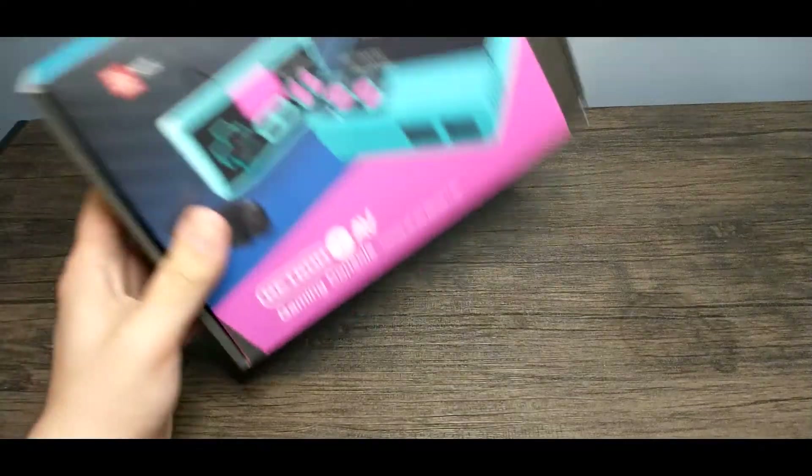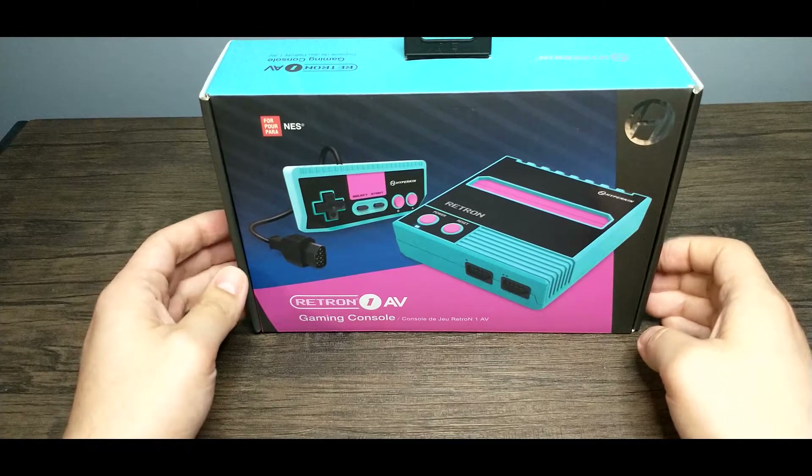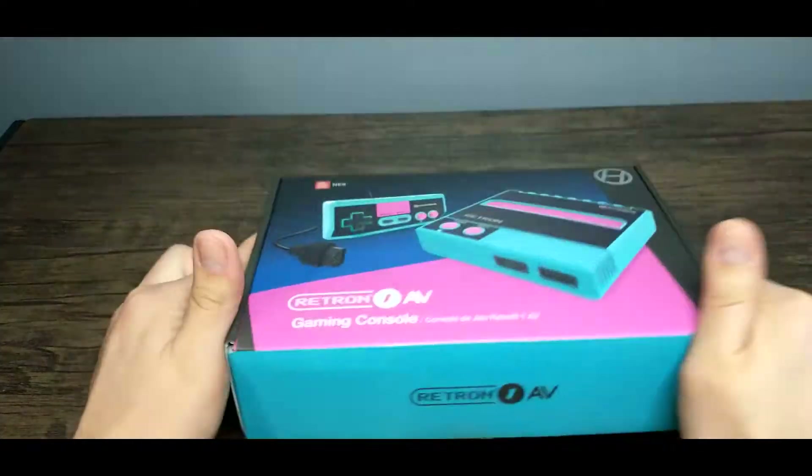Hello everyone, today we're going to take a look at the Retron 1 AV, an NES clone console by Hyperkin. So let's just go ahead and get right into this unboxing.